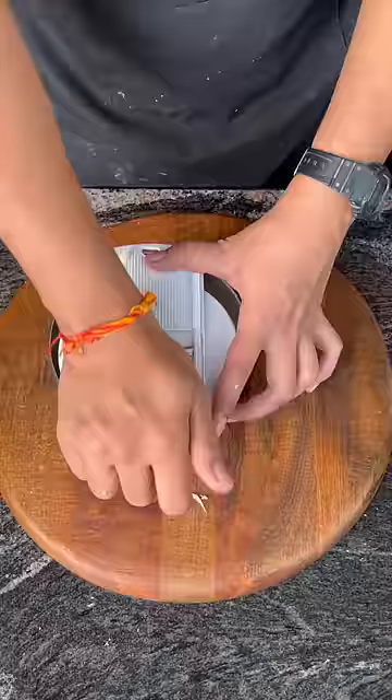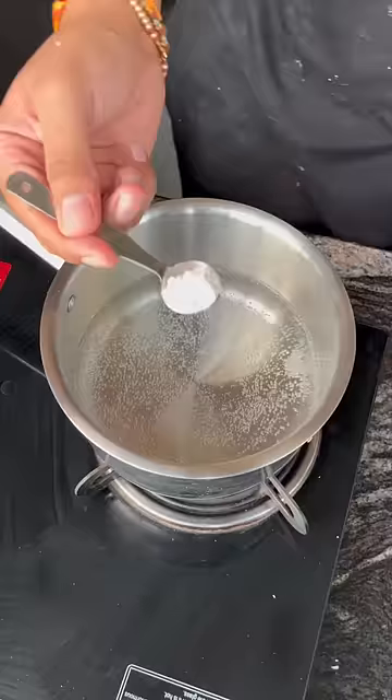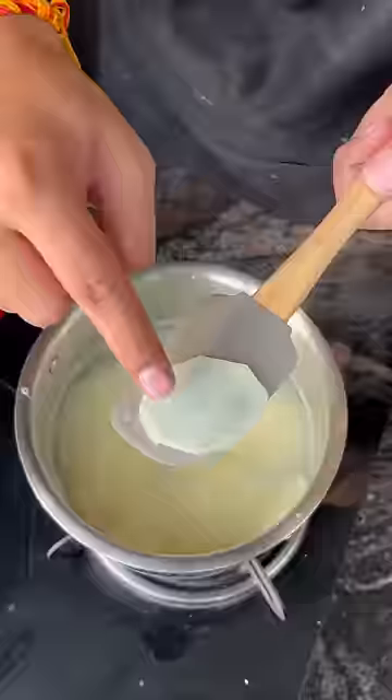Let's make the easiest alo chips, which are also very friendly. First we will peel the alo and cut it. We have to wash it properly, then I will boil it first and then add it in cold water.